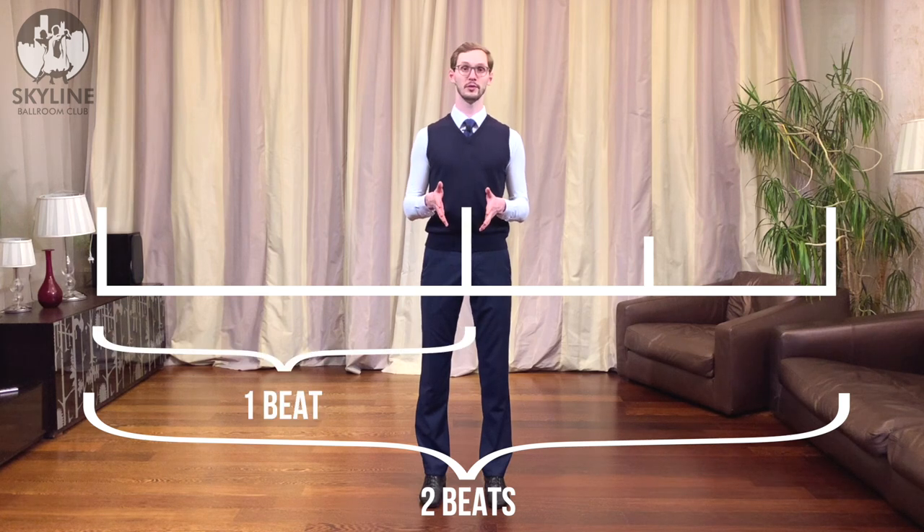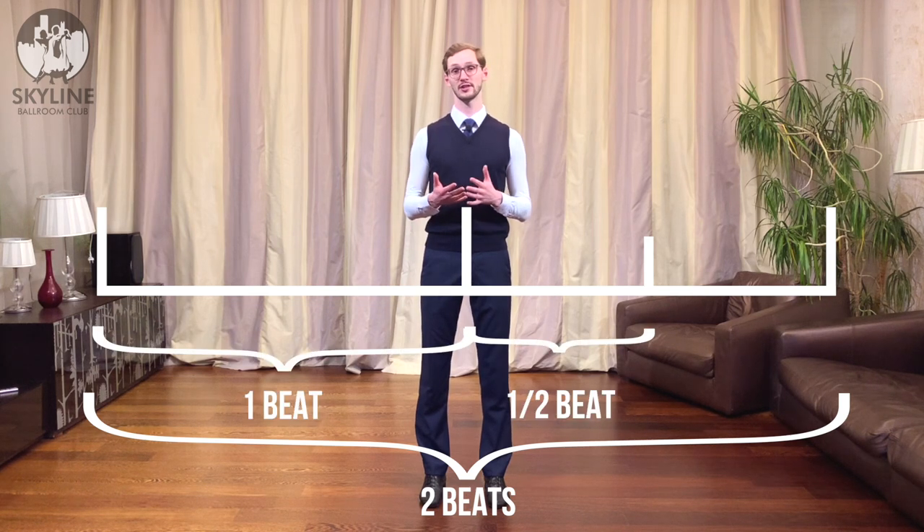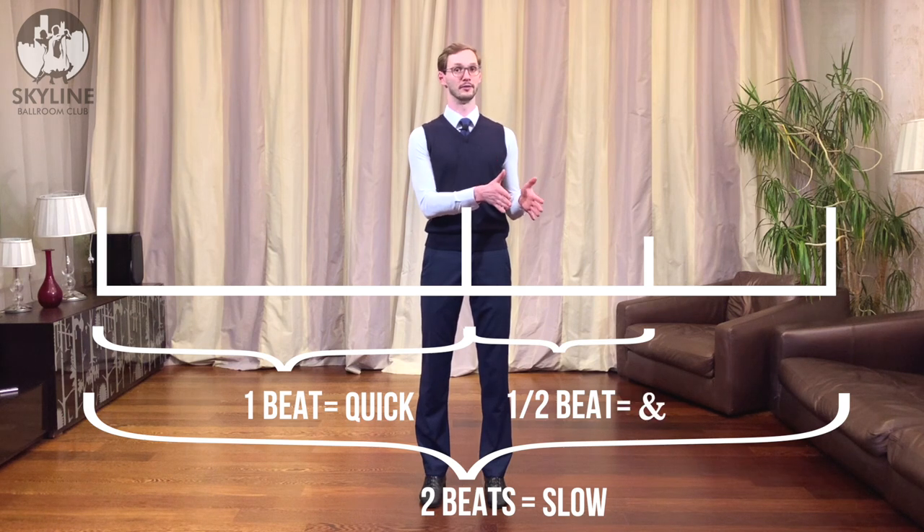Most commonly, a step can take two beats, one beat, or half a beat — equivalent to a slow, quick, or 'and'. So a slow takes two beats, a quick takes one beat, and an 'and' takes half a beat. That applies to foxtrot, quickstep, and tango. In waltz we count one two three with no slows and quicks, and usually take one step per beat depending on the timing of the figure.